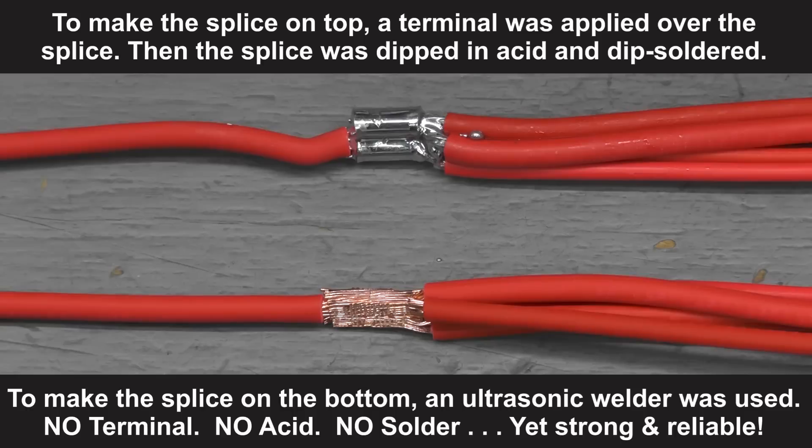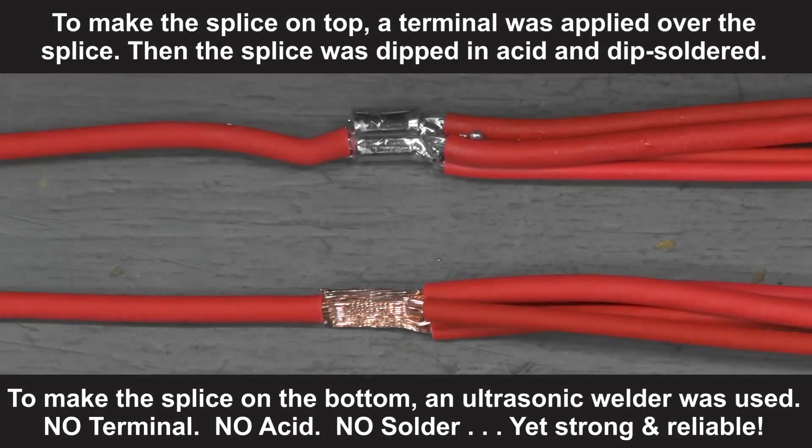For years the only way to do this was the clip and dip method, as shown in the top splice. To make the splice on top, a metal terminal was applied over the wire ends. The splice was then dipped in acid, a cleaning agent, and dip-soldered.